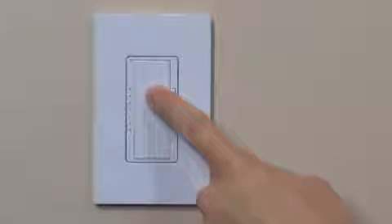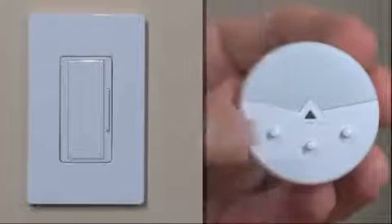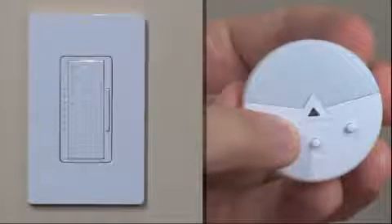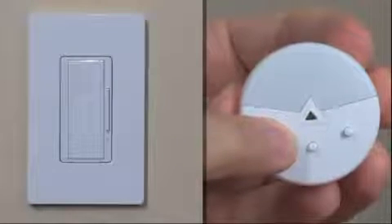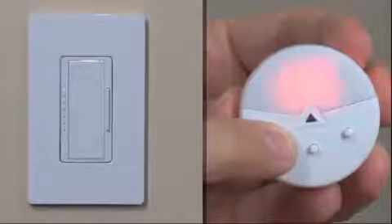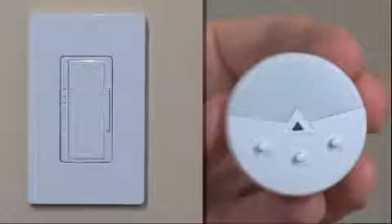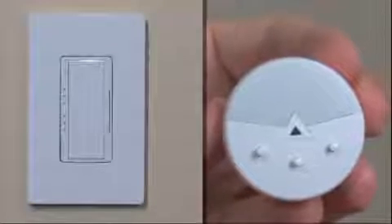Initiate setup mode for the dimmer by pressing and holding the tap button for approximately 6 seconds until all LEDs on the dimmer begin flashing. Then press and hold the link button on the Radio PowerSaver Daylight Sensor for approximately 6 seconds until the lens on the sensor flashes. The lighting load will also flash 3 times and both devices will automatically exit setup mode. The devices are now linked.